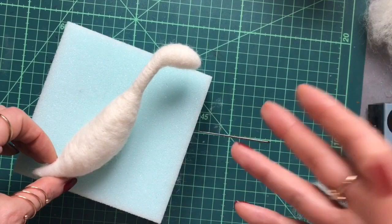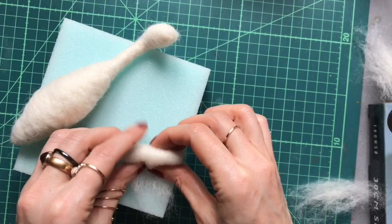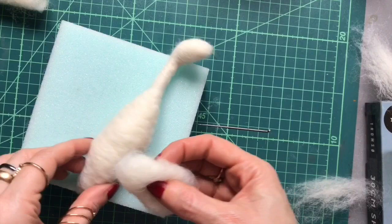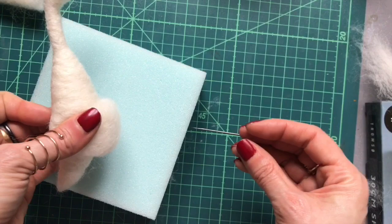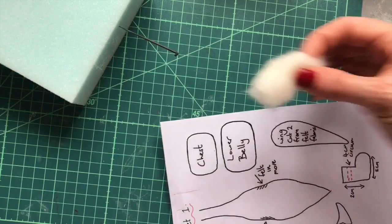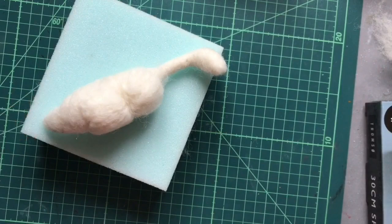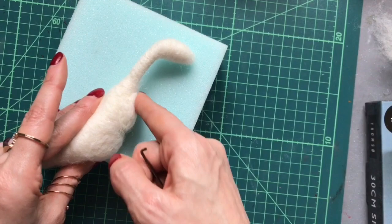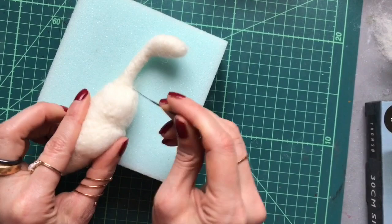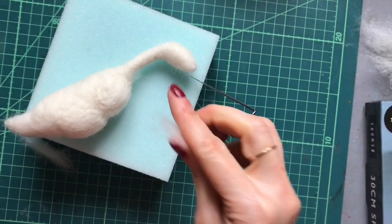If you want you can leave the body like that and just add the wings and continue. But I like to add a bit more detail to the chest and lower belly area. Roll up a section of wool and use your stencil sheet as a guide for the size. Starting with the lower belly area, needle felt that lengthways across, then add a small section for the chest area, needle felting to taper it down for a nicer shape.